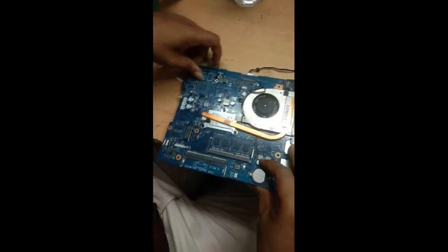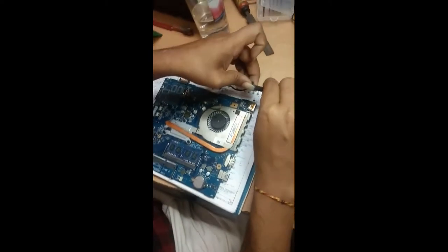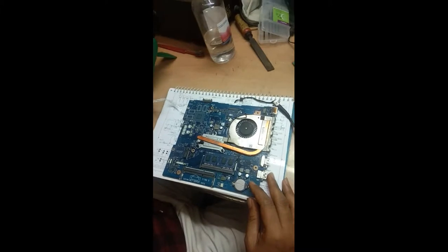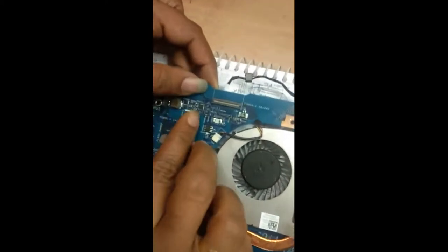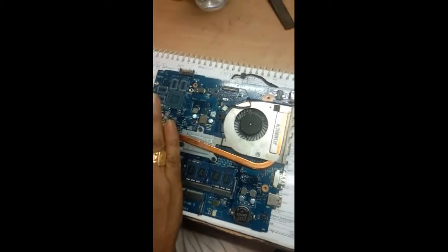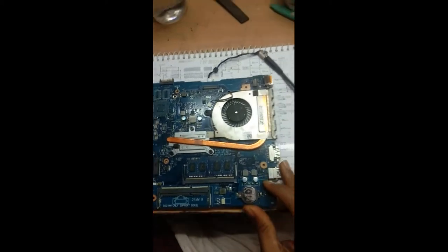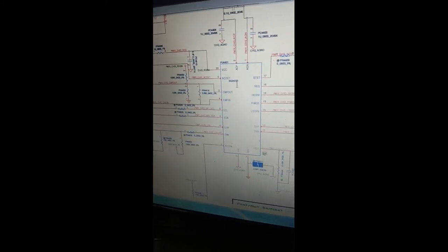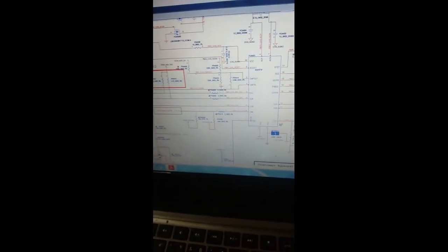The problem with this one is not charging. I've connected the power supply. The charging IC for these models is a small IC — it is actually the BQ737 or BQ24737. I'll tell you a few techniques to follow when these ICs are available. First, I'll give you a little introduction about the circuit design of this particular IC. This is the schematic of the Dell Inspiron 3558 model. You can see here the BQ24737 or BQ737 — both are the same. You can find mostly these pins in old circuit diagrams and old designs of the charging IC.